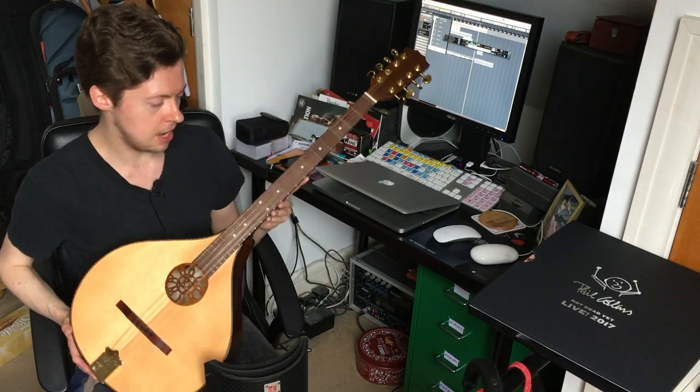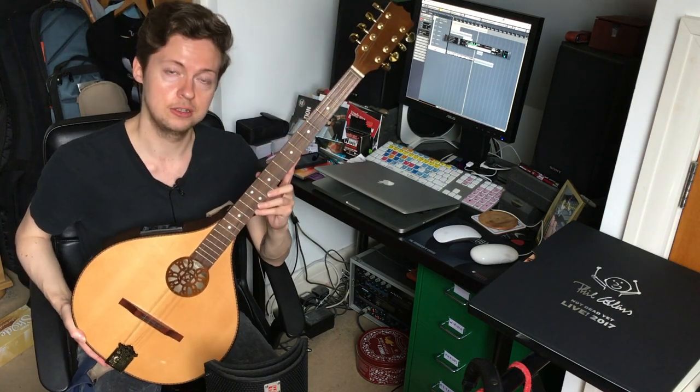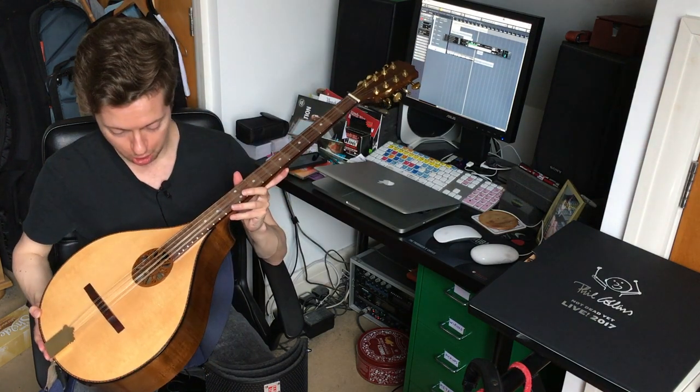Hello, so I've recently acquired this rather lovely Irish bouzouki from Thomann over in Germany. It's made by Hora - I have no idea how to pronounce it - but it's a Romanian brand.